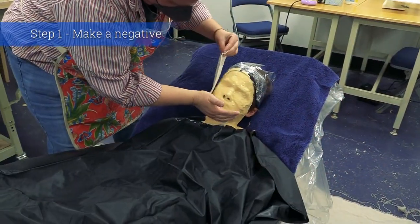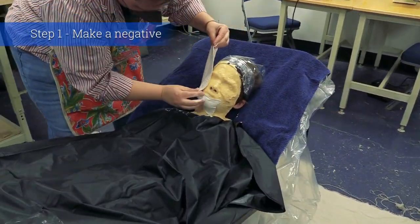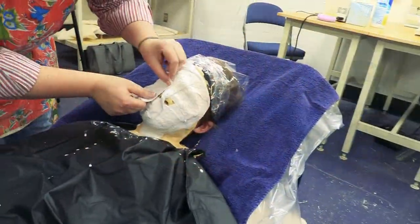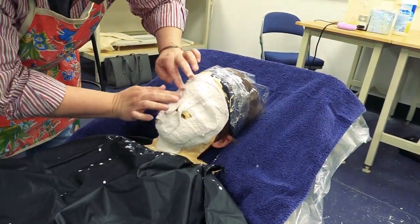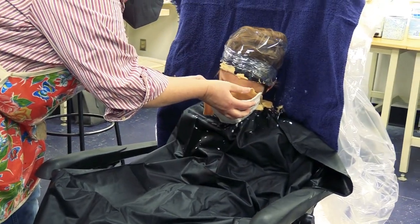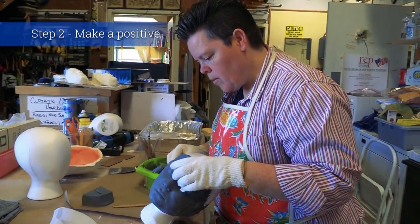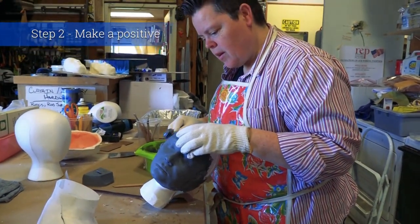Once that's on there, we have to put a support shell on with plaster bandages, and then that needs a little time to set up. But once it's set up, we can remove it from their face and make a positive from the alginate. It then requires that I make another positive out of clay, then sculpt the entire head.